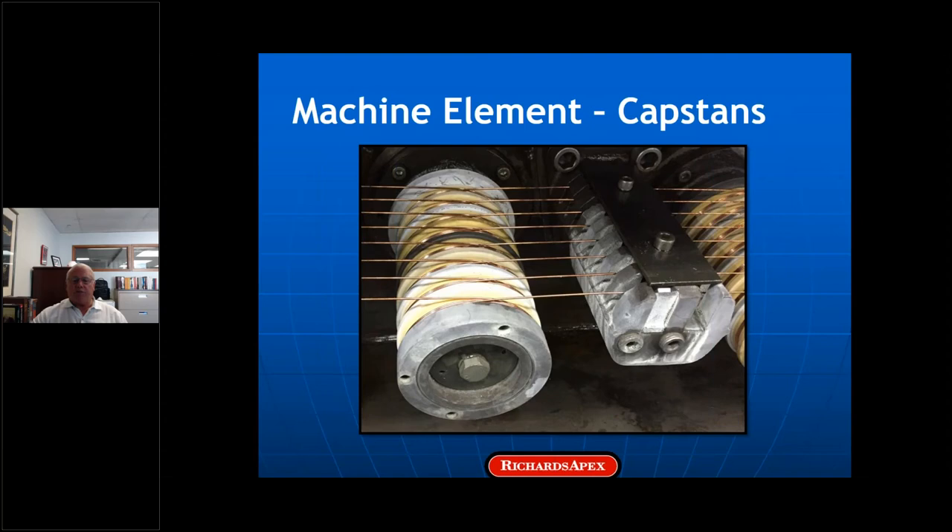The second machine element I want to talk about is wire on capstans. In contrast to the pure sliding in dies, these contacts are a combination of rolling and sliding. Given the number of wraps necessary to get enough traction to draw the wire through the die, the coefficient of friction must be relatively low. I'm not sure what causes capstan wear. Empirically, we know that nickel and tin-plated copper wire are harder on capstans than bare copper wire. The fact that tin-plated copper is hard on capstans surprises me, since tin itself is two times softer than copper. There must be oxides on the surface of the wire — if you could prevent their formation, capstan life should be a lot better.